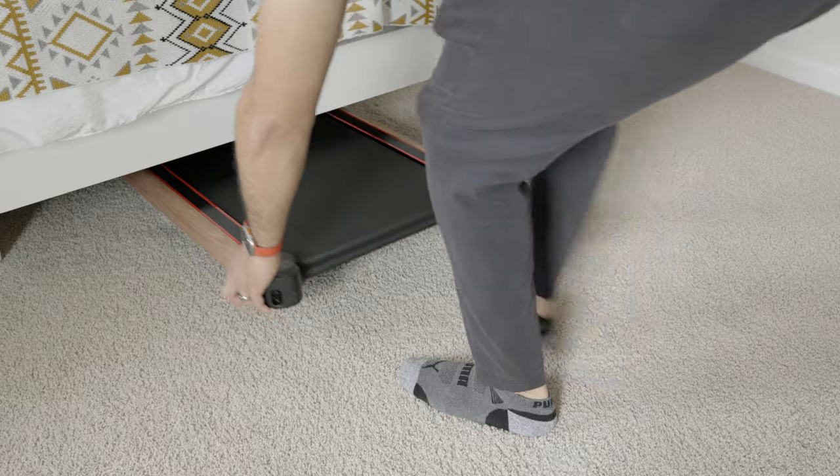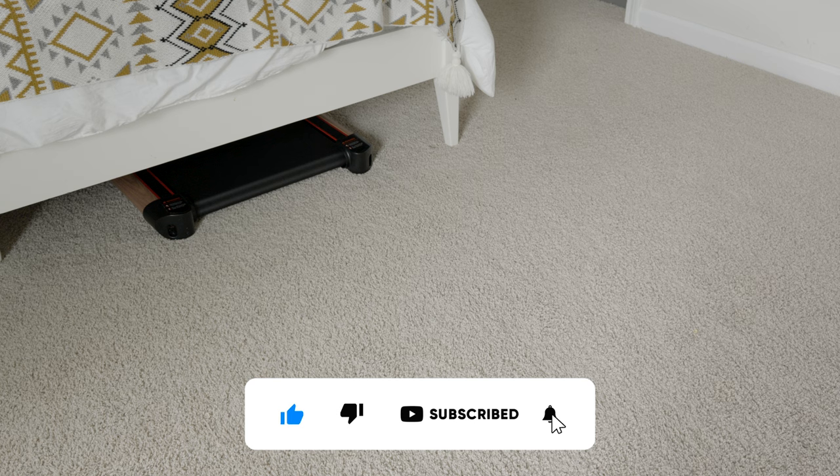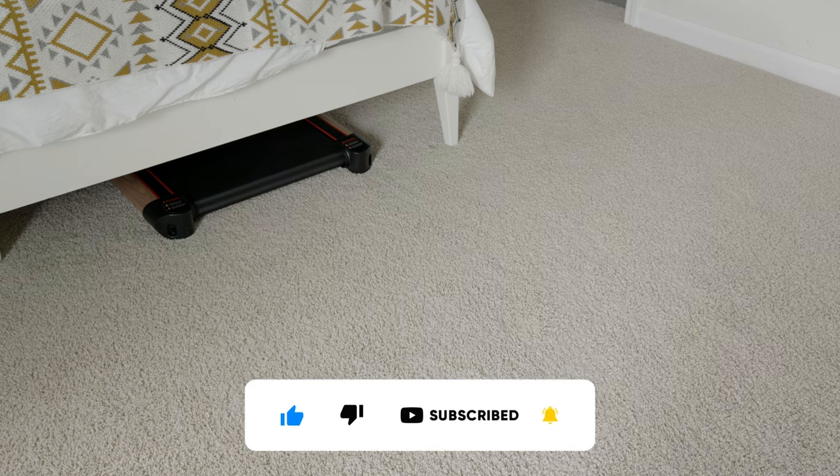If you want to buy it for yourself, the link is in the description below. Please like, subscribe, and turn on those notifications for future reviews. God bless.